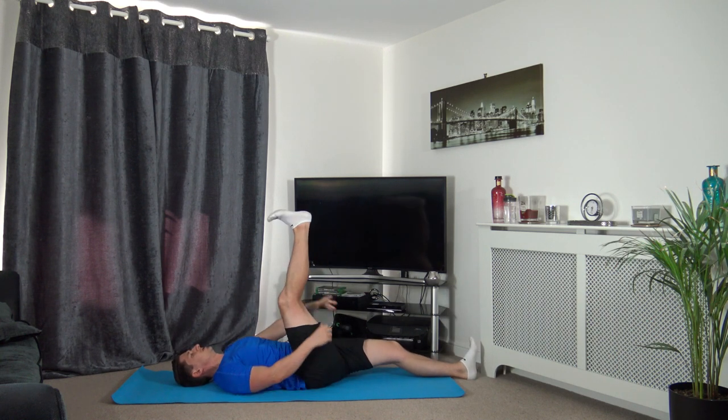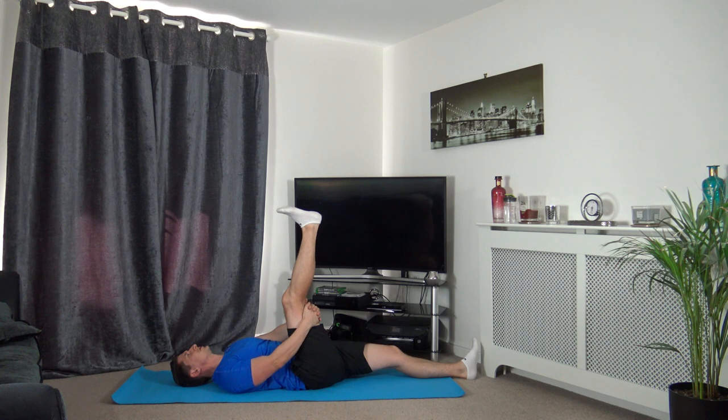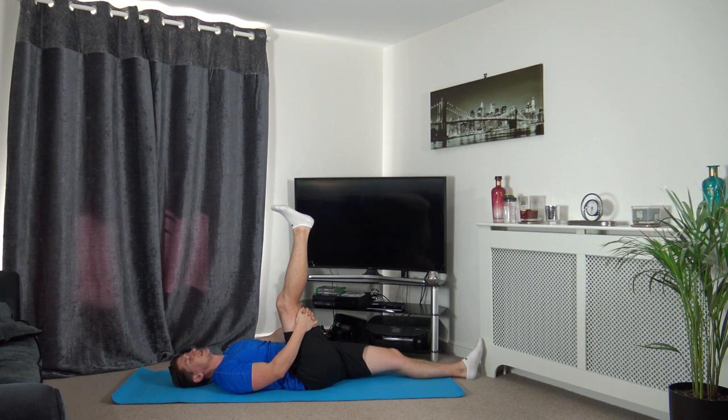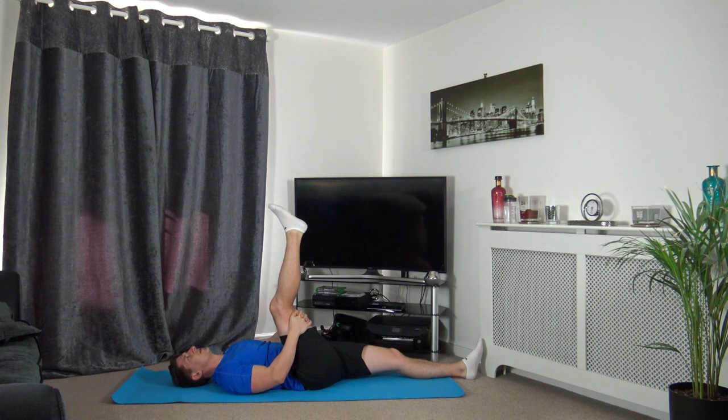Take the right leg and point towards the ceiling, hands around the back of the right hamstring - not on the joint, on the muscle. Bring the knee towards the chest until you feel a stretch down the back of the leg. Take a deep breath in on three, and when we exhale bring the knee towards the chest. One, two, three - deep breath in, exhale, bring the knee towards the chest. Hold it there; if it's a bit tight just release some tension, we don't want you over-stretching.